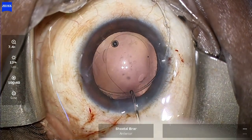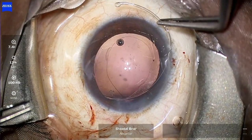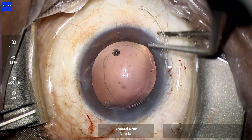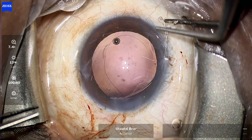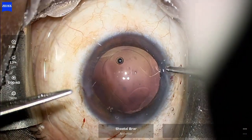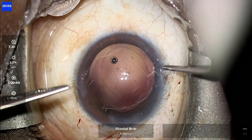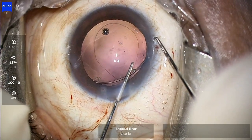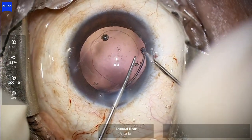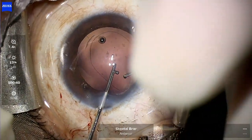I am checking the position of the CTR using a Sinski hook, and once I have confirmed the position, I am more confident in going ahead and dialing the CTR further. Once it comes close to the side port, I use a Sinski hook to engage into the trailing eyelet to gently release the CTR into the bag.